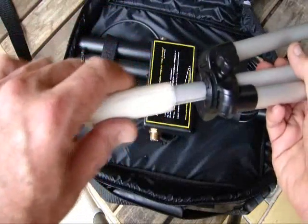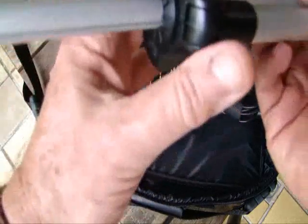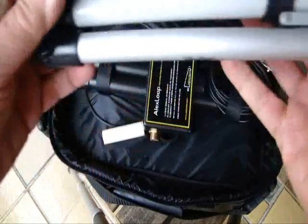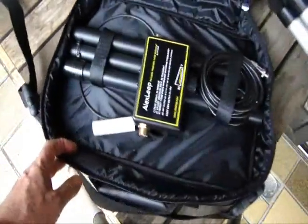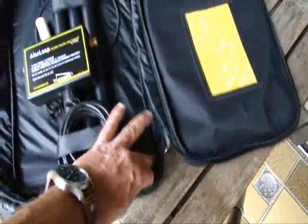The great advantage of this tripod is that it is very light, very simple. You can have all the stations inside the Loop's bag — that is the custom-made bag, designed exactly for the Alex Loop. Here we have the bag and here we have the instructions.